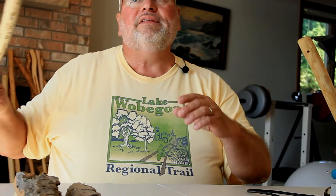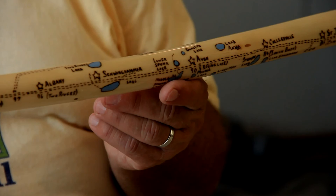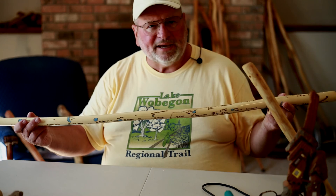This is an example of that. As you can see, it's really white, and once you put the lakes on there, it really stands out. I have the whole trail on here from St. Joe all the way to Osakis. So that's kind of what I tried to do with the sticks — kind of a way to advertise the trail, promote activity on the trail, give it a little history of what makes this area so interesting.